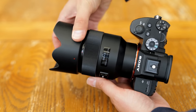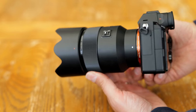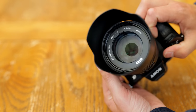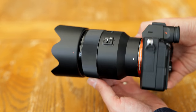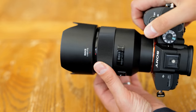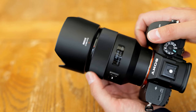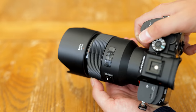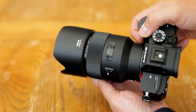The lens comes with a relatively deep, plastic, petal-shaped hood. Its filter size is 67mm wide. It does not have its own image stabilisation; however, if your camera has in-body stabilisation, then it will work fine with this lens, unlike the older manual focus version from three years ago. Overall, it's pretty low build quality here — the lens feels a bit too cheap and plasticky.